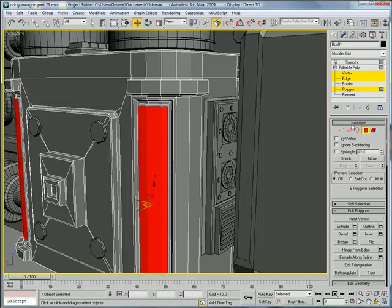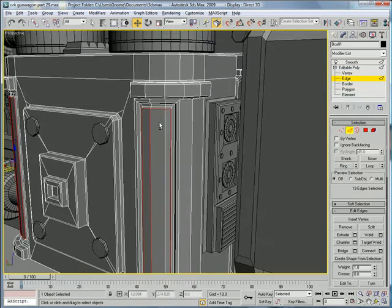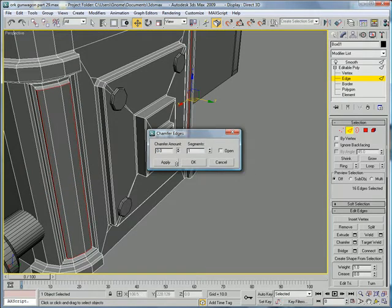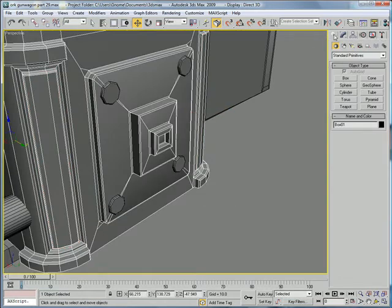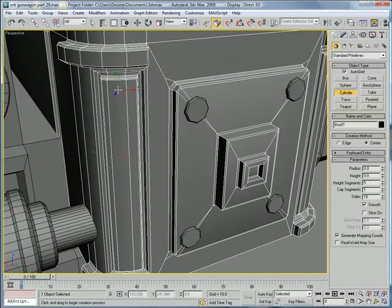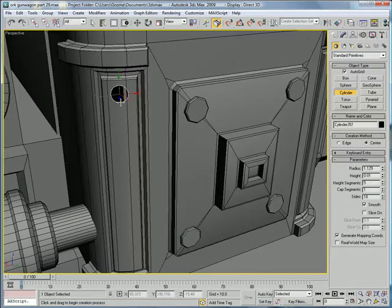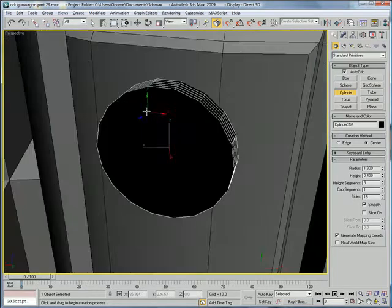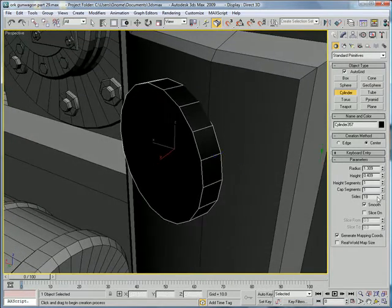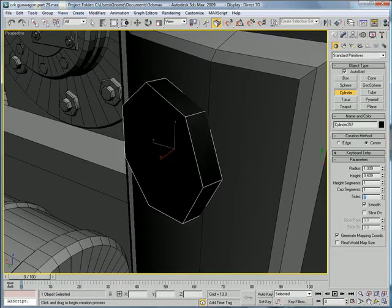Select the edges and give them a small chamfer. Next, build a cylinder right in the middle with a radius of about 1.3. Make sure it has one height segment and give it seven sides.